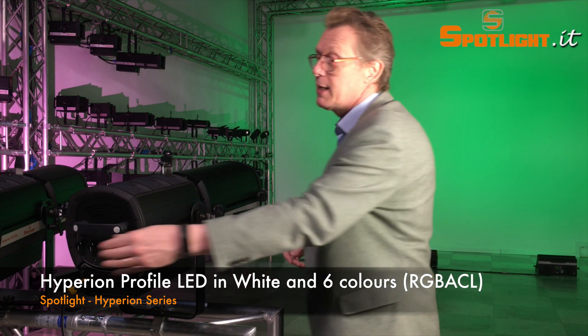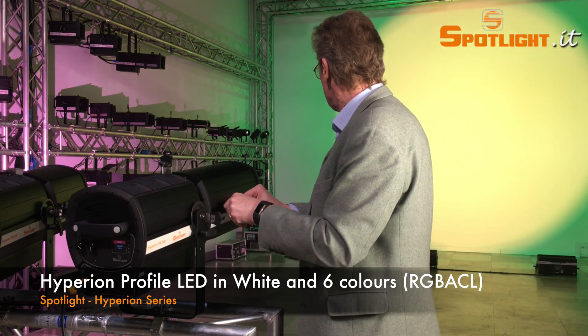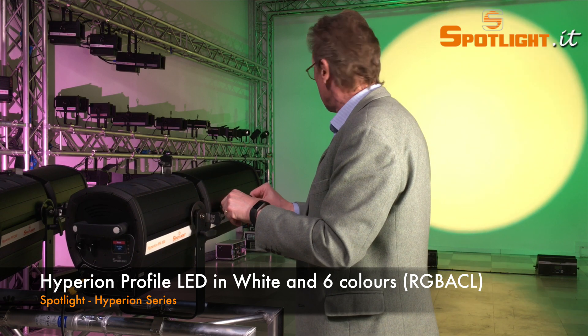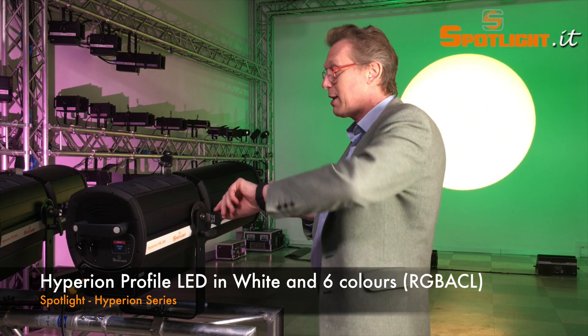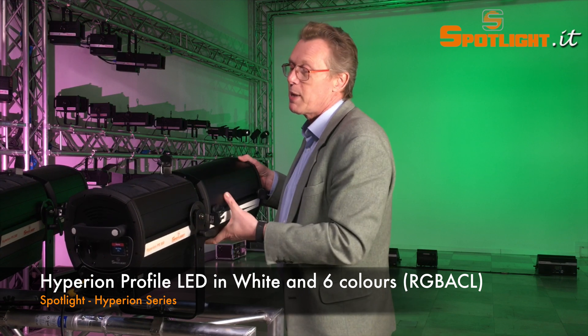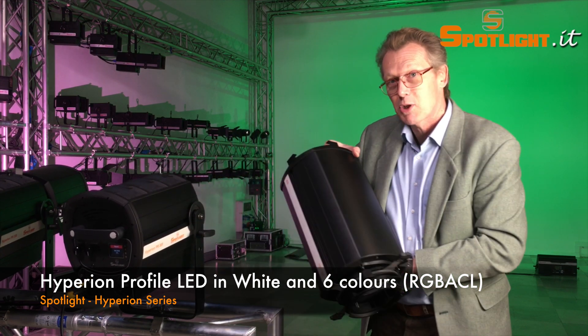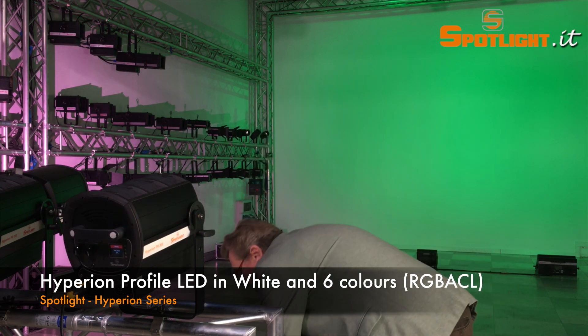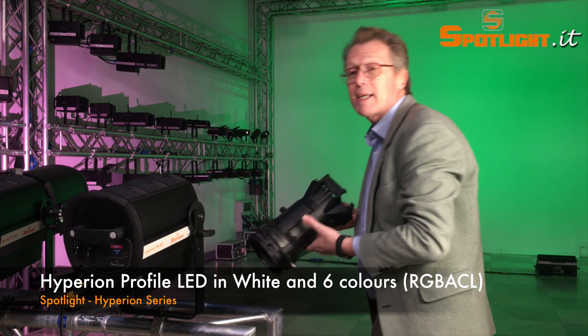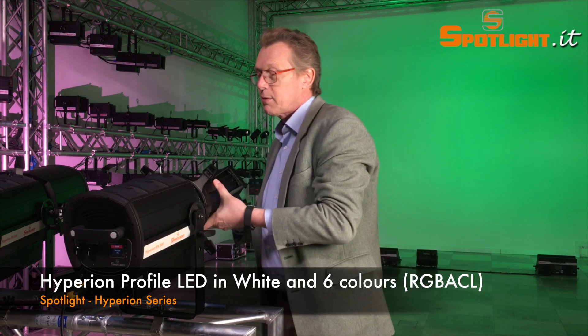As you can see here, you can easily adjust the focus and also apply the zooming effect. The great thing is that you can exchange the lens tube at any moment — there are also shorter ones, and you can use all your standard lenses that you might already have in stock.